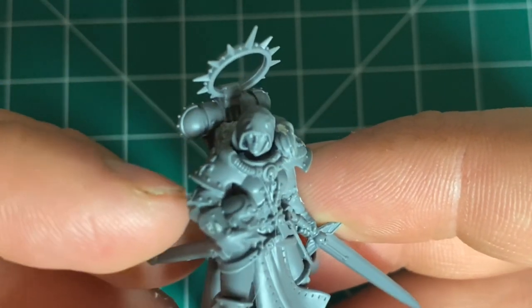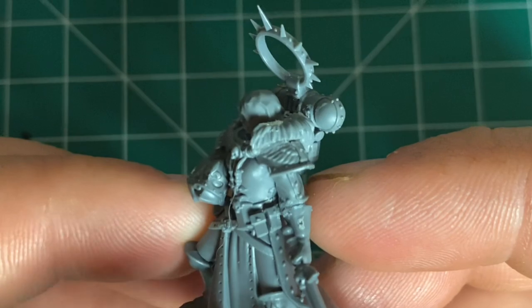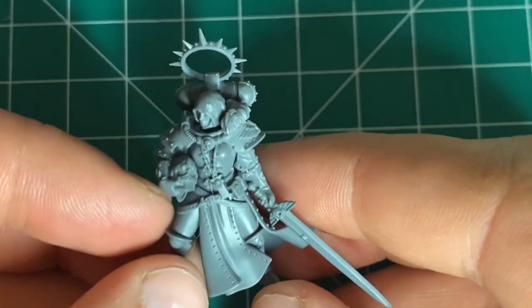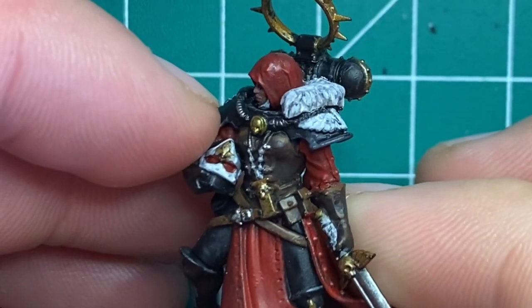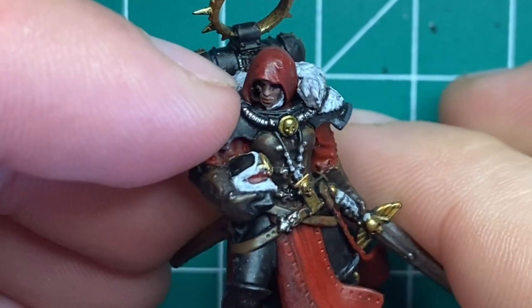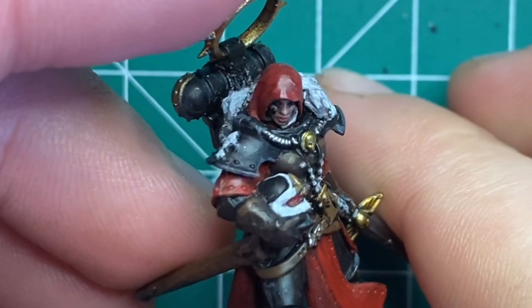While we could complete our model here, I decided I wanted our model to be a Canoness, so I added an iron halo. Assembled and painted, our Canoness is ready to lead her sisters.